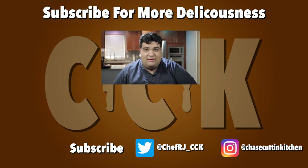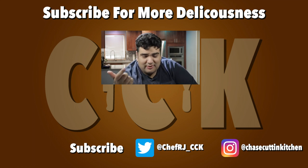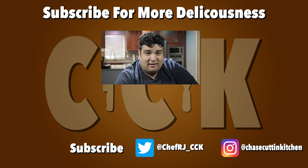Hey, what up? CRJ here. If you like the video, smash the like button. Maybe become a subscriber. Don't forget to follow me on Twitter and Instagram. And I'll also be at VidCon 2018 in Anaheim. Hope to see you there.